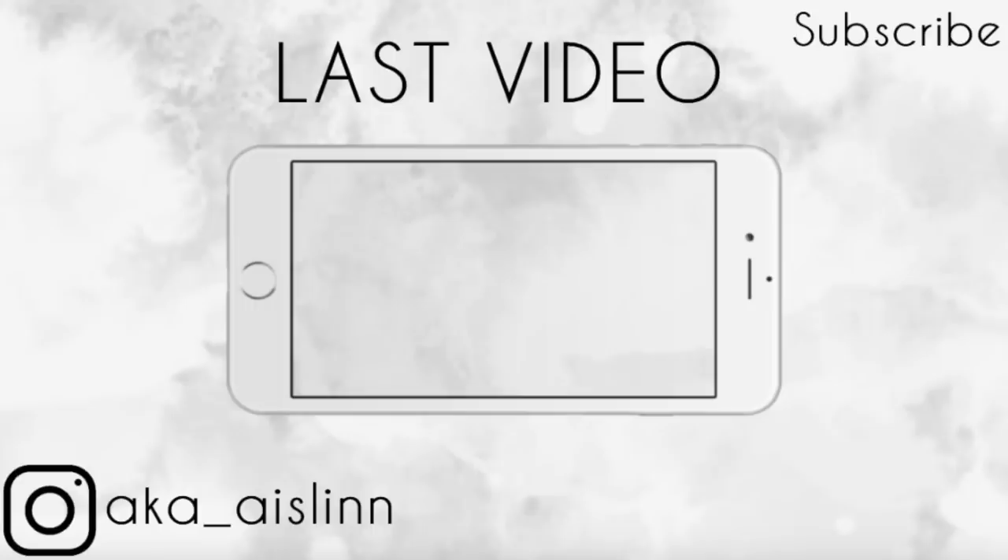That is all for today's video, guys. Make sure to check out my Instagram — the link to that will be in the description down below. Give the video a thumbs up if you enjoyed it. I love you guys so much and until next time, stay weird.